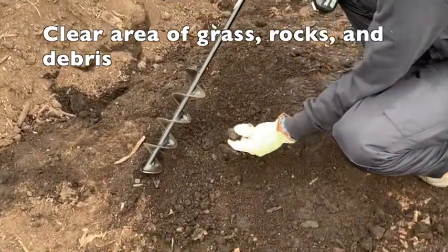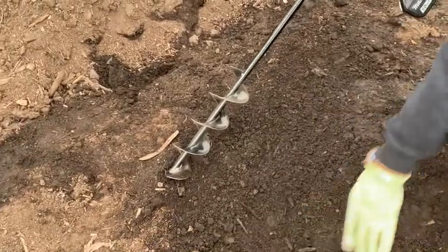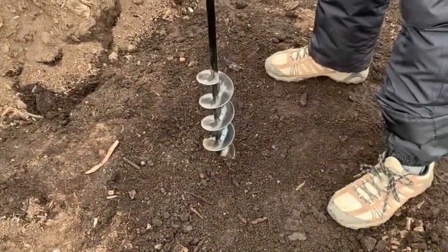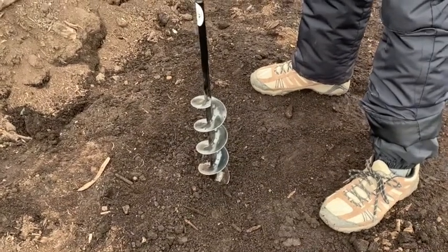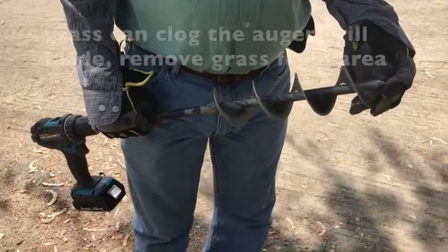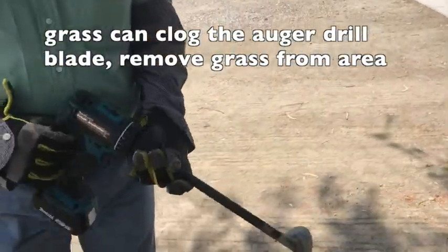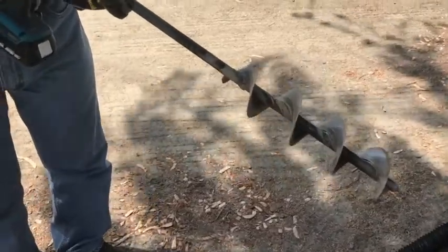If possible, make sure the soil is moist. Apply gentle pressure to the trigger and the blades and bit will bore into the ground, creating a nice evenly shaped hole for you. Grass and other overgrowth could also hamper an auger's digging ability by clogging the auger blade and screw bit.